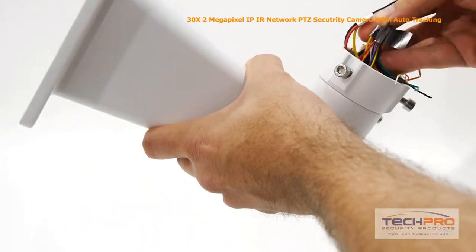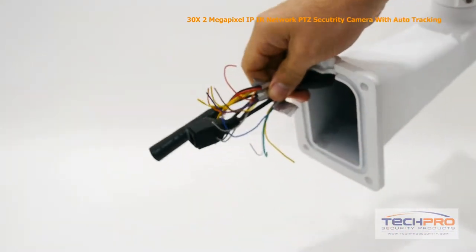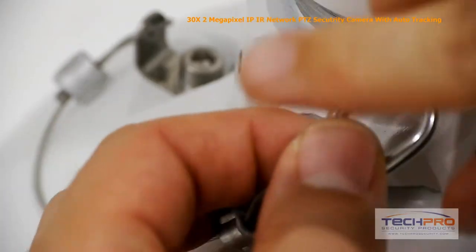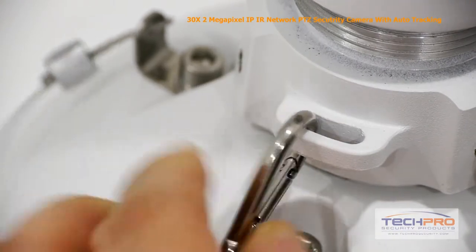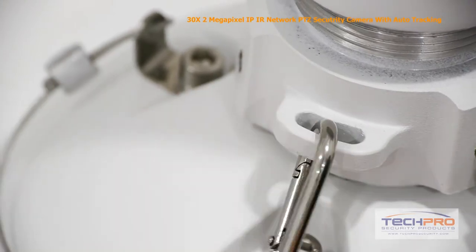Then feed the input and output cables through the wall mount. You're now ready to attach the wall mount to the dome of the camera. Attach the connection plate to the dome and tighten the screws with an Allen wrench. After the dome is attached to the wall mount, attach the safety hook to both the dome and the connection plate. This ensures that if the dome somehow gets detached, it won't go crashing to the floor.